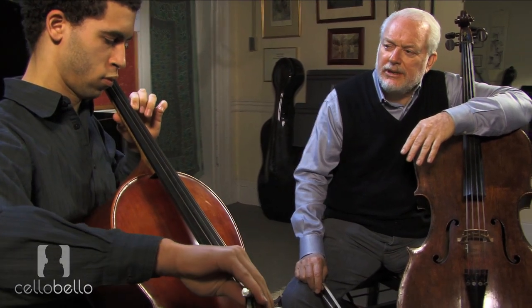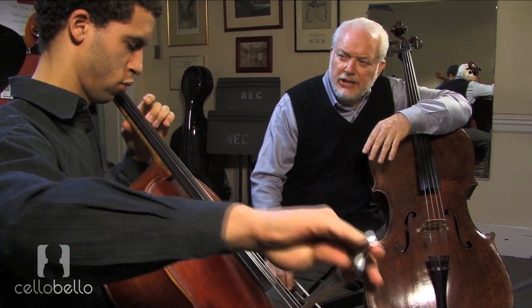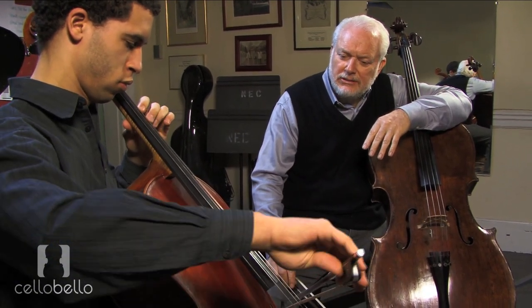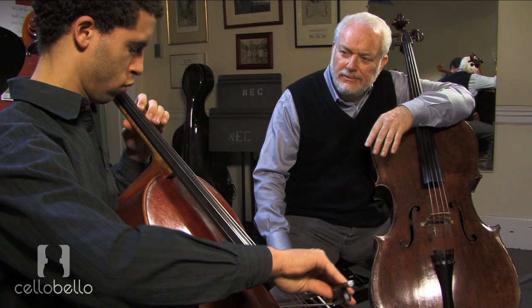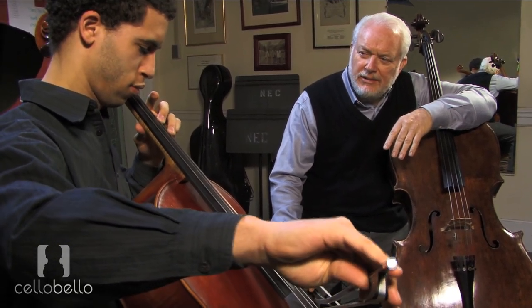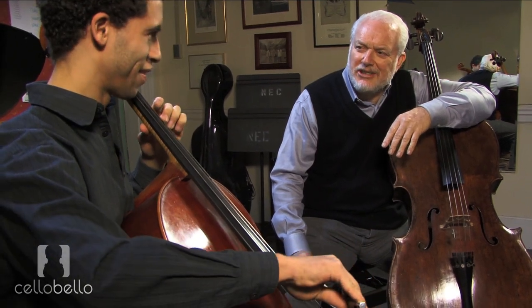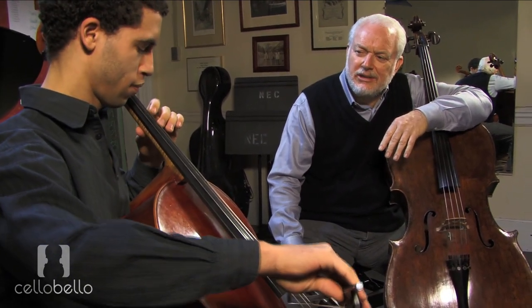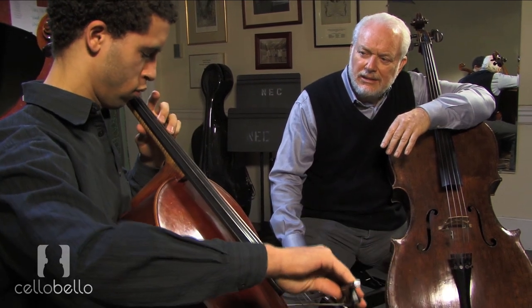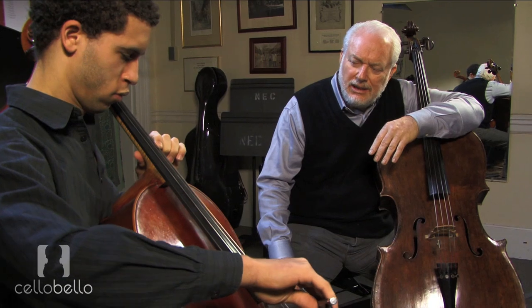C sharp. Good. D. And you check your resonance here with your open string. Good job. E flat. Dunk it right — see how it's important to say it? Otherwise you lose work. D again. B flat. E flat. E natural.